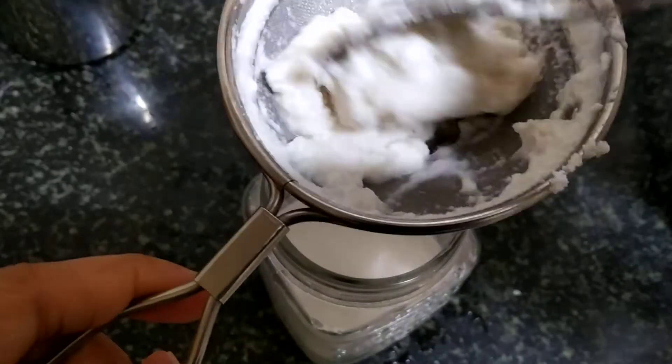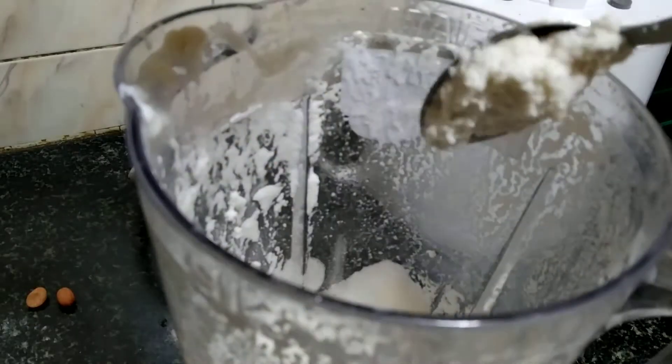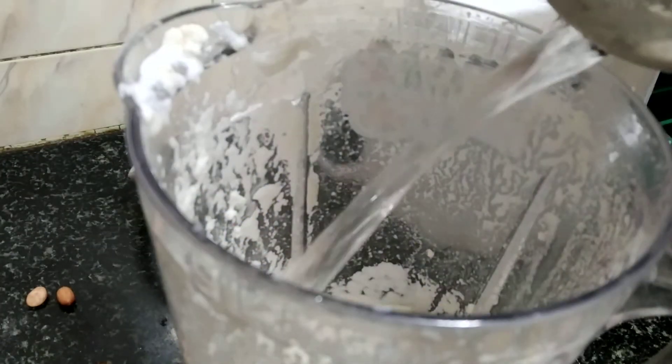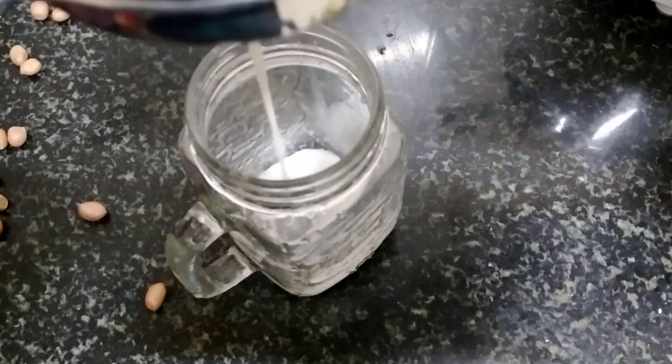Every time you strain, you can blend the remaining paste with some more water for a second time and get some more milk. I got one cup of milk in the first batch. I will blend the remaining paste for a second time and repeat the same process to strain it. You can also make use of the remaining paste in some other recipes.